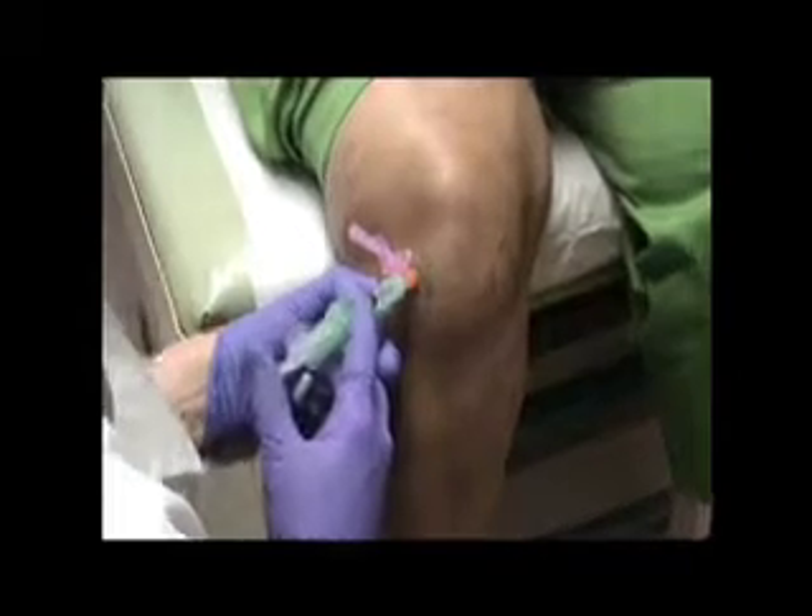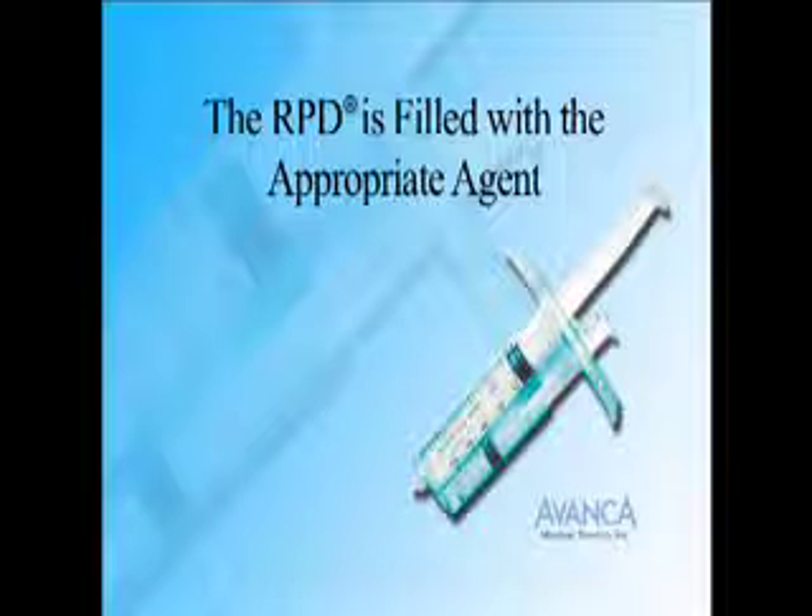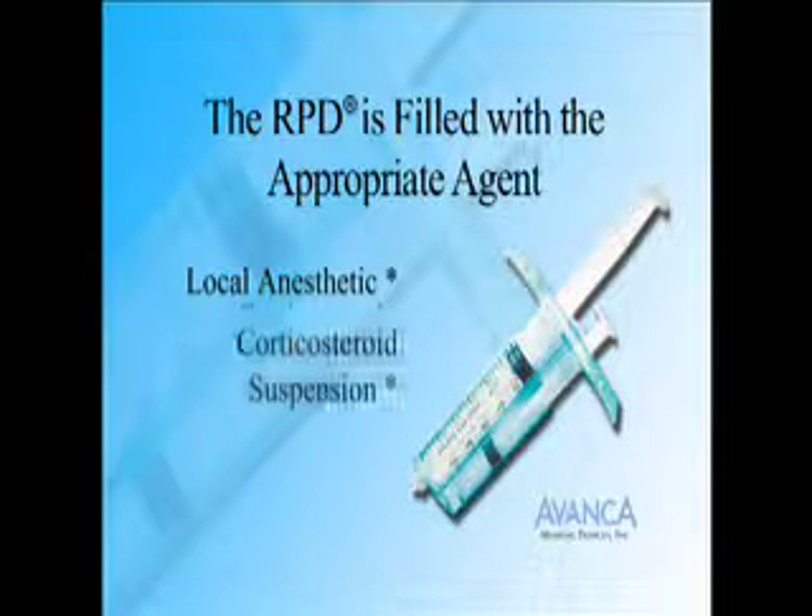The same technique is used for nerve blocks. The RPD can be used to directly inject medications into the joint. In this technique, the RPD is filled with the appropriate agent, which could be local anesthetic, corticosteroid suspension, or hyaluronan.